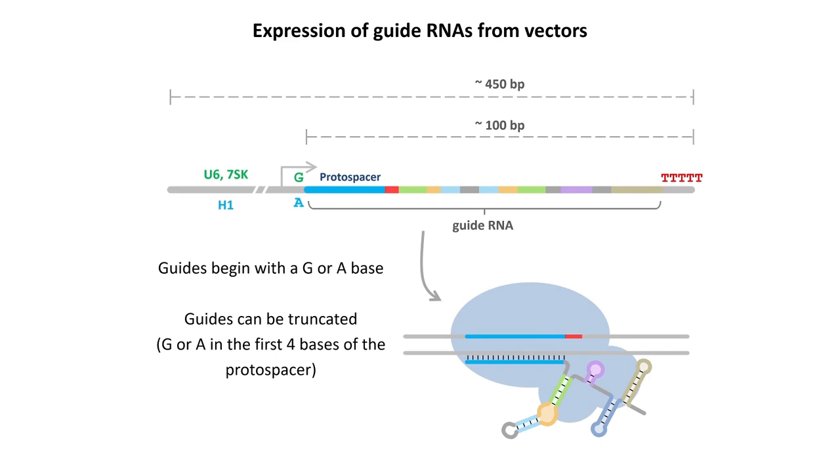When expressing guide RNAs in cells from a DNA template, you use RNA polymerase III promoters, which are very useful because they are short, have very high activity, and importantly start at a defined base. For example, the U6 and 7SK promoters start at a G base, while the H1 promoter starts at an A base. That first base will be the first base of your protospacer, meaning you can only express guide RNAs that begin with G or A. RNA polymerase III promoters are also easily terminated with a row of five or more Ts, giving short transcripts of defined length that can be expressed at high levels.